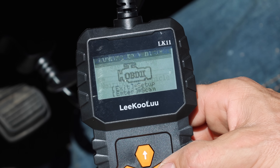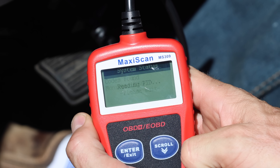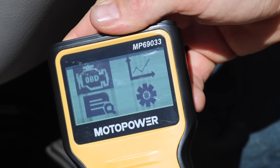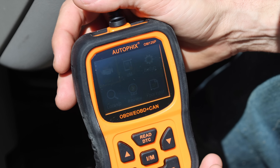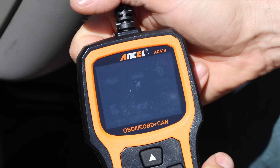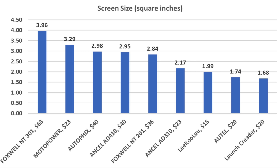On a bright and sunny day, screen visibility can be a challenge. The Leekulu is very easy to see in direct sunlight. The Autel has a slightly smaller font but is still pretty easy to see. The Crater's display is nearly impossible to read due to insufficient contrast and backlight. The MotoPower has a large screen and is very easy to read in sunlight. The Ancel 310 is fairly easy to see but has a smaller font than the MotoPower. The Foxwell NT201 is as difficult as the Crater. The Autofix is even harder to see — backlight isn't bright enough. The Ancel 410 is slightly better than the Autofix but worse than the Crater and Foxwell NT201. The Foxwell NT301 is slightly better than the Autofix and Ancel 410. Overall, the Leekulu and MotoPower are easiest in direct sunlight, while dark or colored screens are hardest. The Foxwell NT301 has the largest screen at nearly 4 square inches; MotoPower is 3.29 inches and Autofix 2.98.